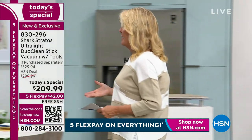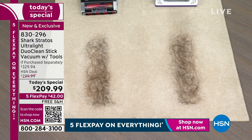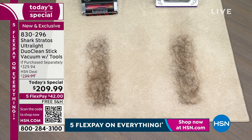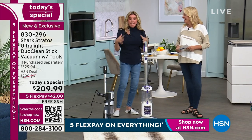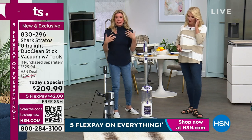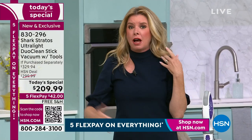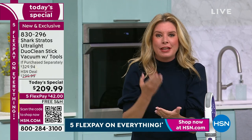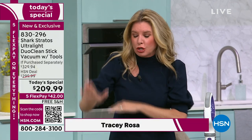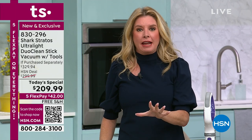This isn't a deal on the old clearance model from three years ago - it's the newest they've done. I love that we have a full hour to break down the technology, because people think a vacuum is just a vacuum. It's not anymore. Shark are the innovators when it comes to the latest and greatest - they have engineers constantly innovating and listening to you, and every single thing you've asked for is in this one stick vac.